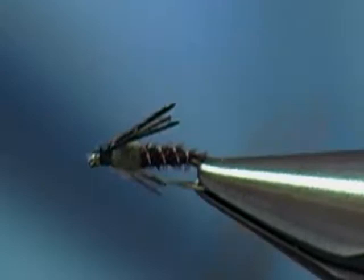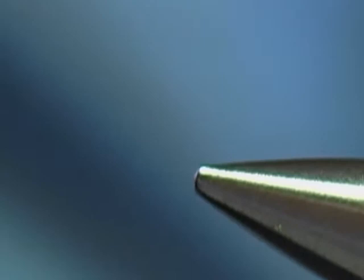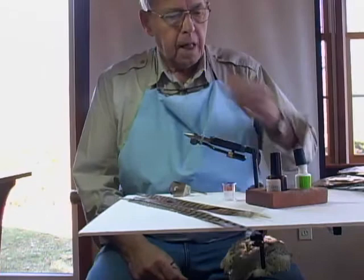So those are basically three different pheasant tails in different colors that will imitate actually three or four different hatches in our area. Now the next fly I'm going to tie is going to be a pheasant tail soft hackle. To tie a soft hackle, we're going to have a hook — this is on a size 14.